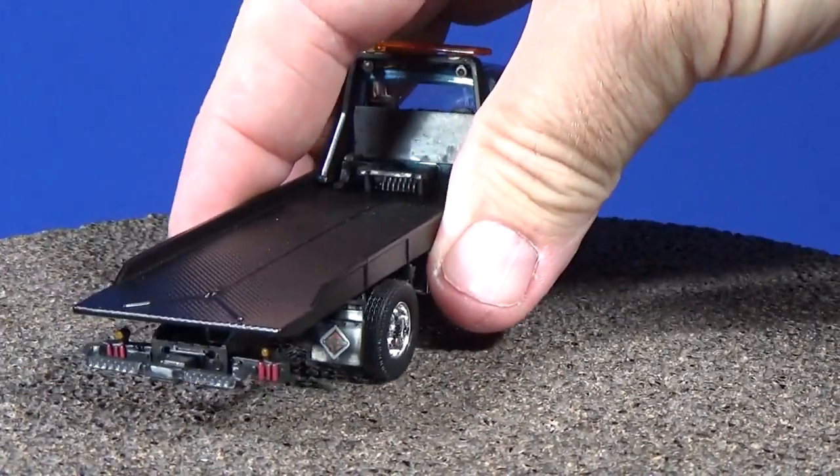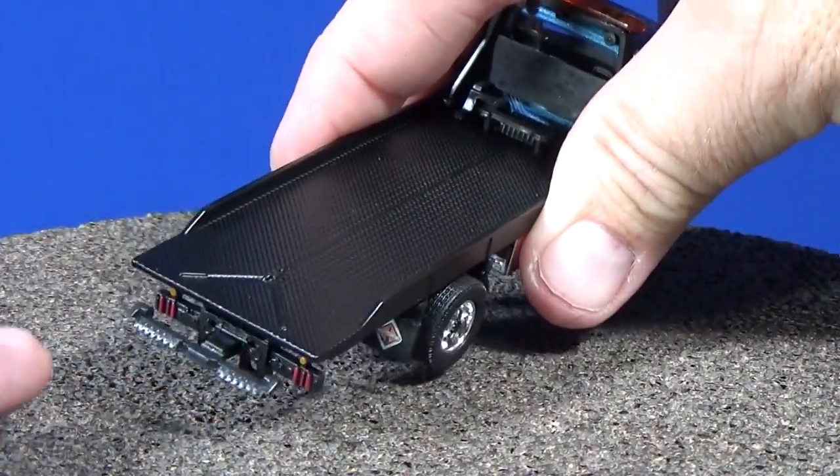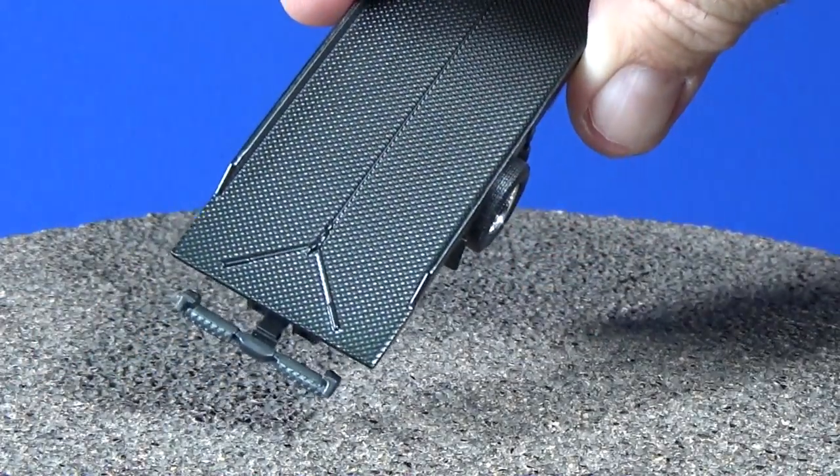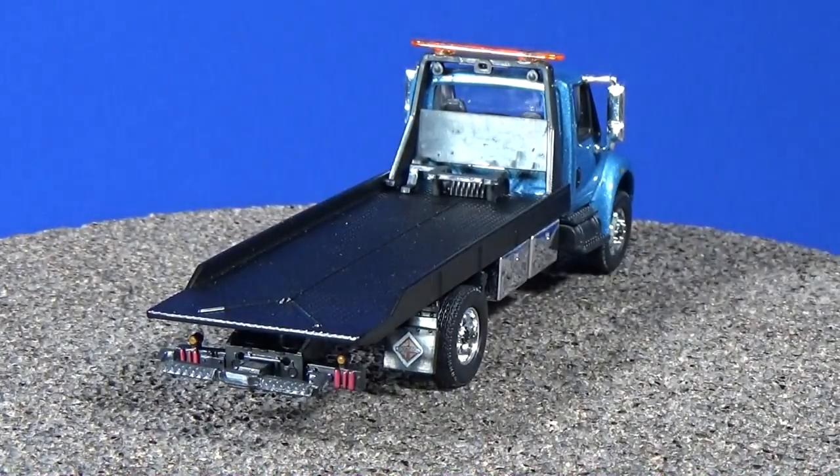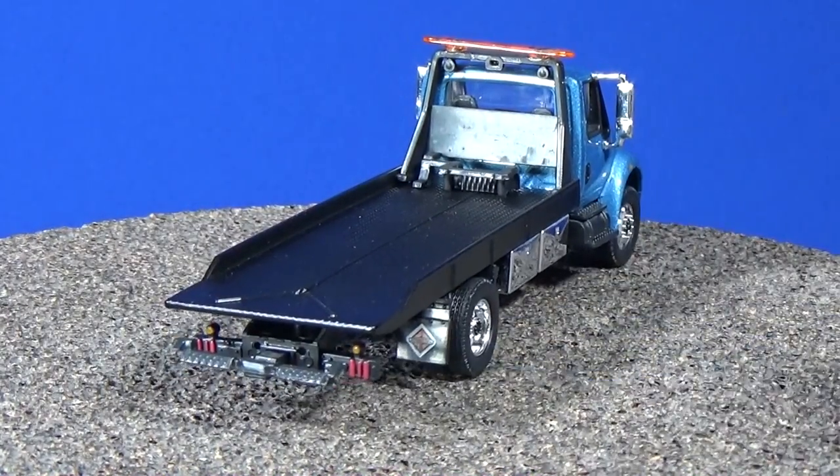Zoom in a little bit — check out the brake lights on the back, very nice. Be careful though, this part right here is really fragile — it's sticking out, a very small piece and very easy to break off. And wow, we even have details on the mud flaps — see them right there, very nice.